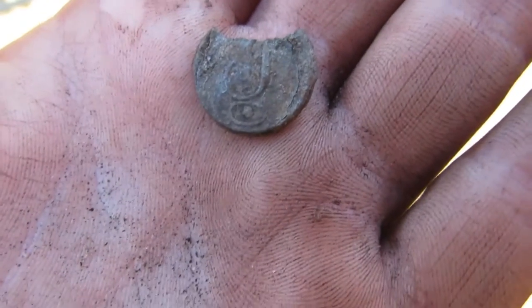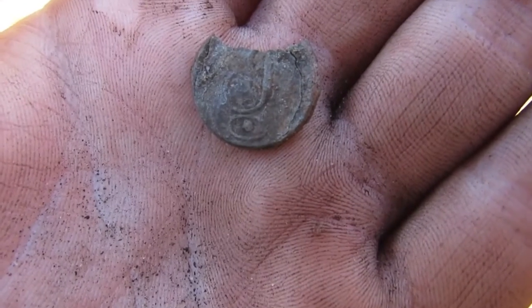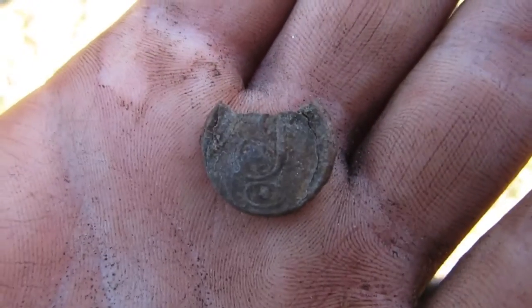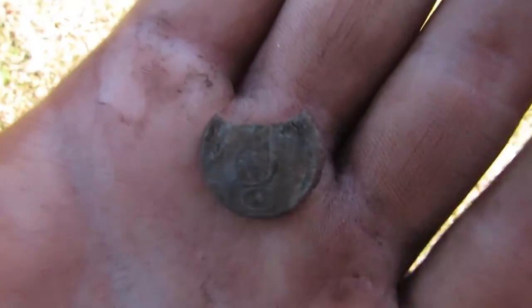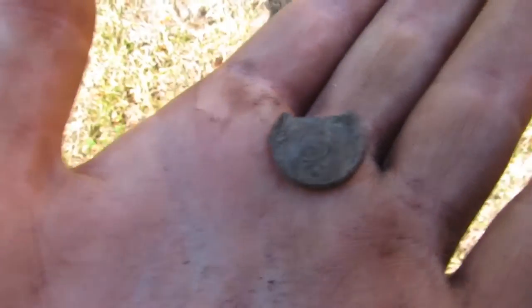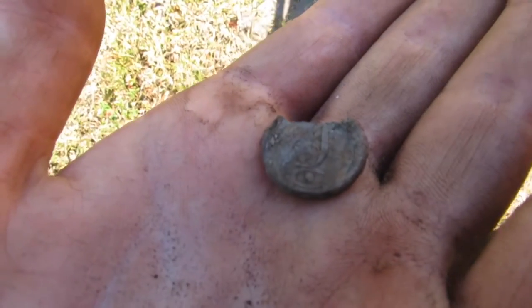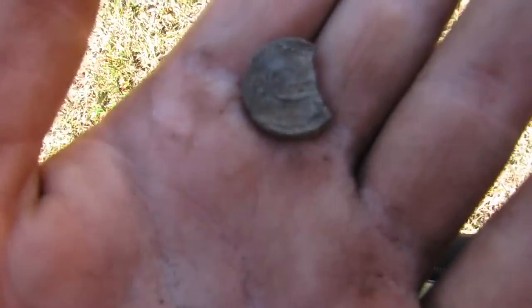Alright, so I know what this is. This is a War of 1812 script 'I' for infantry button. I don't know what it's doing at a Second Seminole War site. Maybe a War of 1812 veteran used his coat during the Second Seminole War. The piece is broken off, but I'll show you guys a picture of what it would look like intact. This is awesome.